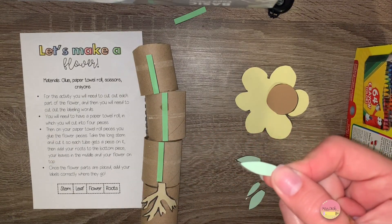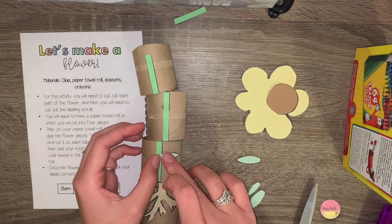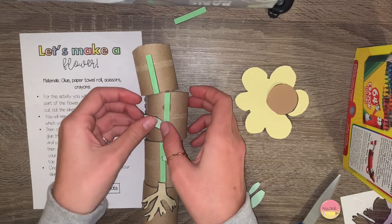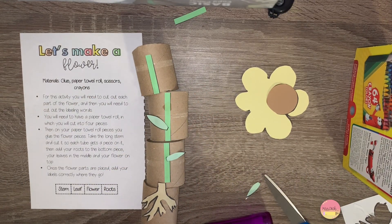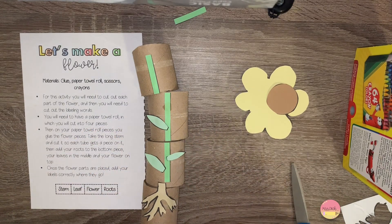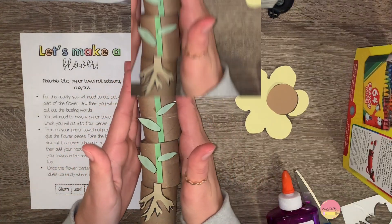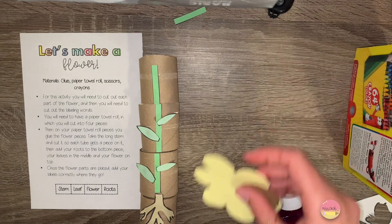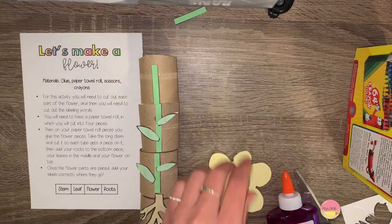Next, go ahead and glue on your leaves — they should go on the sides of the stem. Then finally at the top, go ahead and glue on your flower. You're going to need to glue the brown circle into the inside of your flower.